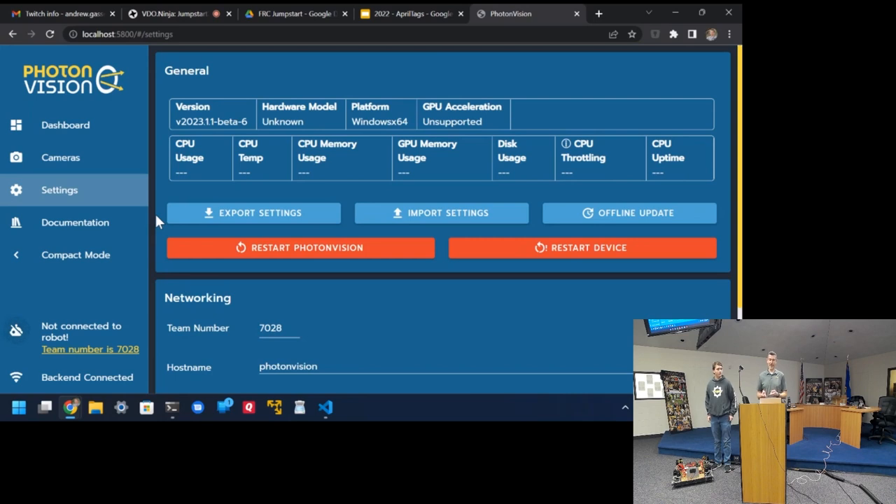Our thinking is to use AprilTags to figure out where we are on the field, but still use reflective tape to look at the target — though it depends on what the game is. Corey pointed out that the tape is changing, so pay attention to that. We'll share the slides with the jumpstart group. I'm on Chief Delphi all the time so you can ask questions there too.